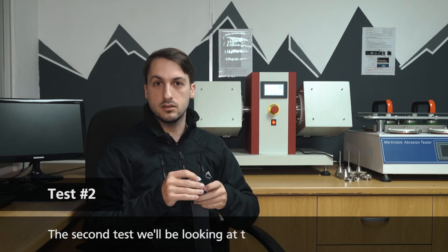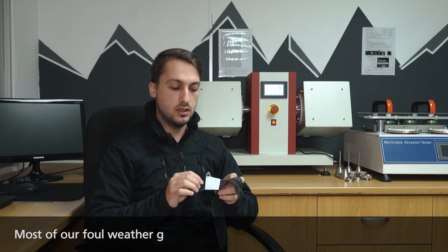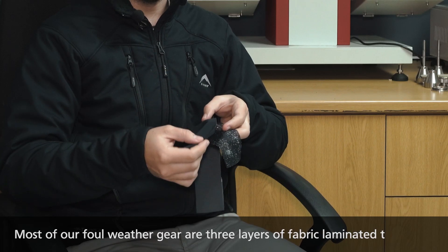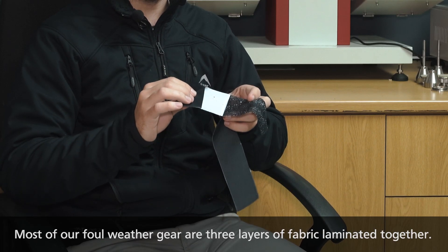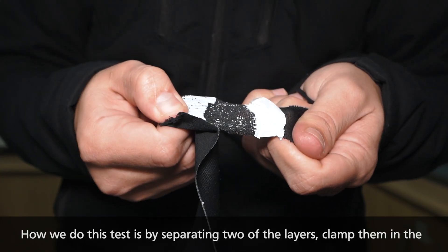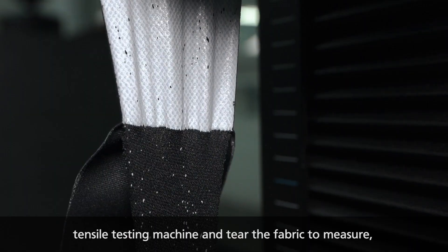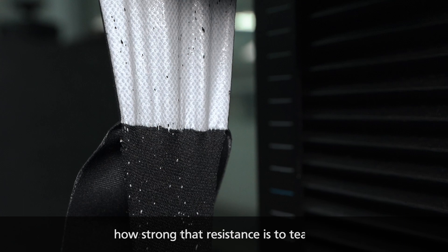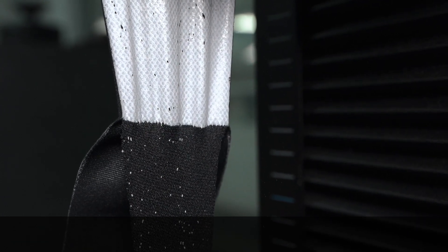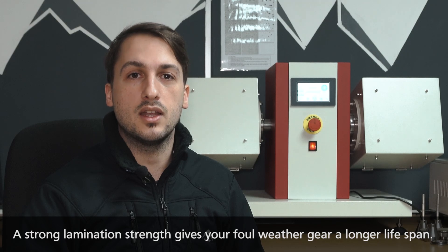The second test we'll be looking at is lamination strength. Most of our foul weather gear consists of three layers of fabric laminated together. We separate two of these layers, clamp them in the tensile testing machine, and tear the fabric, measuring the resistance to tearing. A strong lamination strength gives your foul weather products a longer lifetime.